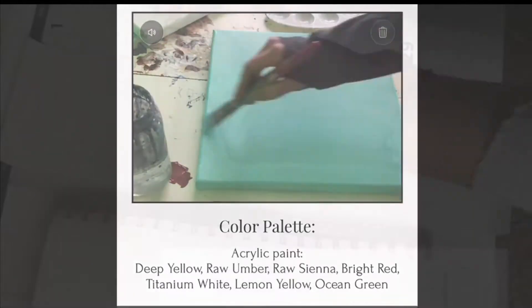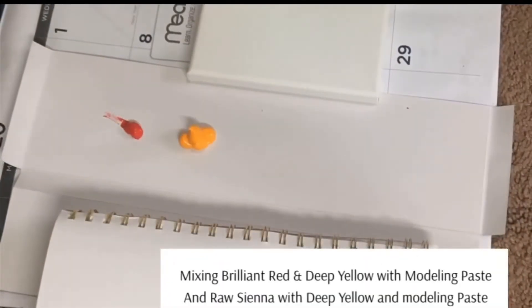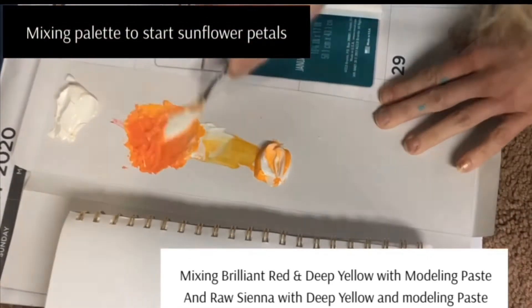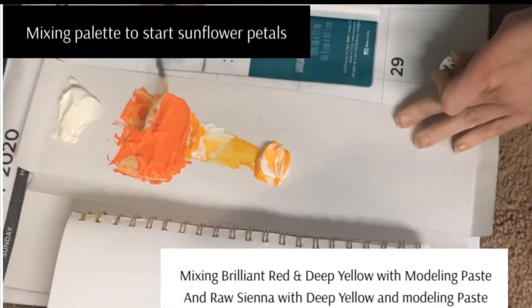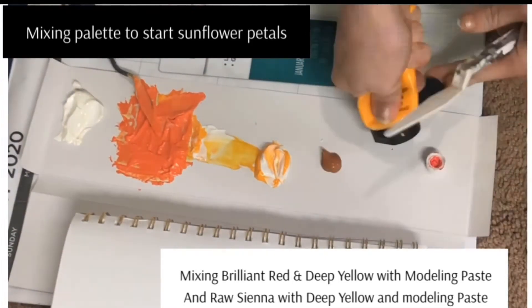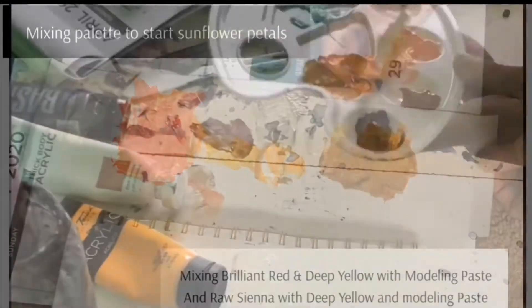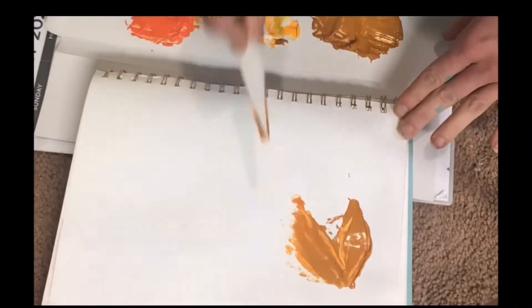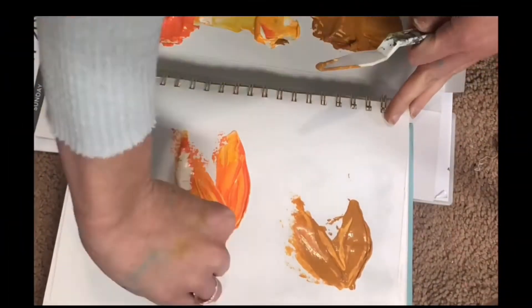We're gonna first start with the brilliant red and deep yellow, and then the deep yellow and raw sienna to start with our petals for our sunflower. You'll want to mix those with the modeling paste as well for the texture. Try practicing on a scrap piece of paper with your palette knives to see which one feels most comfortable for you.